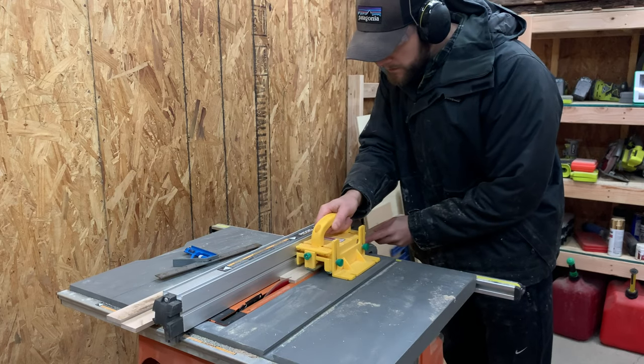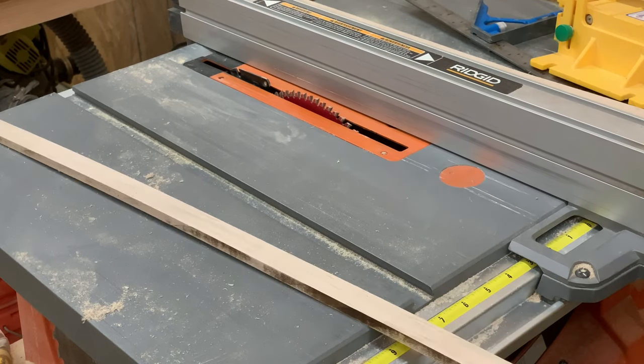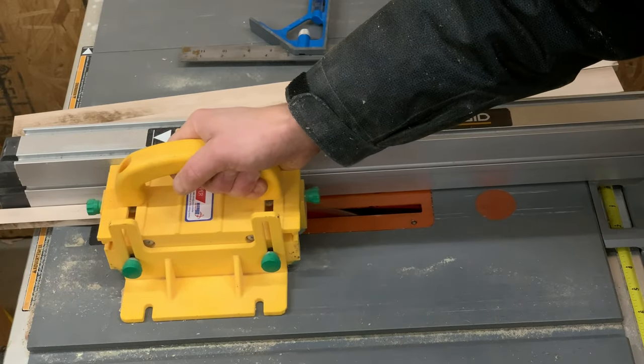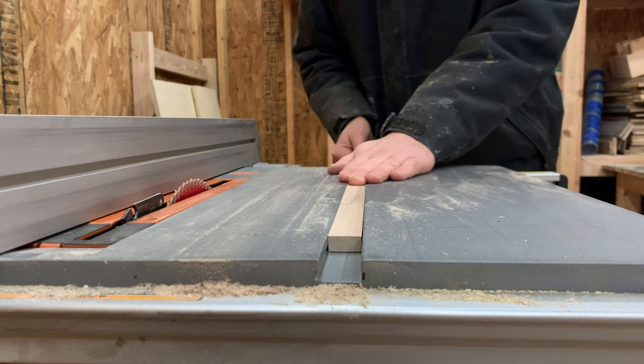The next step is super important to be precise. We cut the runners to approximate width on the slot but it was way too wide, so we cut it down one more time to get a perfect fit. This runner should fit snugly in the slot — there should be no side-to-side play.